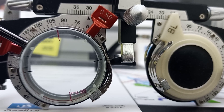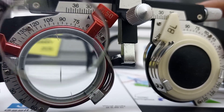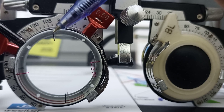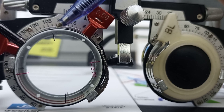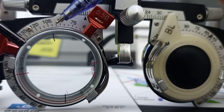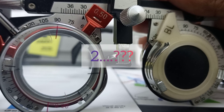When I flip the Jackson Cross Cylinder at the same place, as you can see, the plus cylindrical line is now aligned with our trial cylinder, which is of minus power. Both cylinders are now with opposite signs, so the combined power would be zero. This is called position number two.